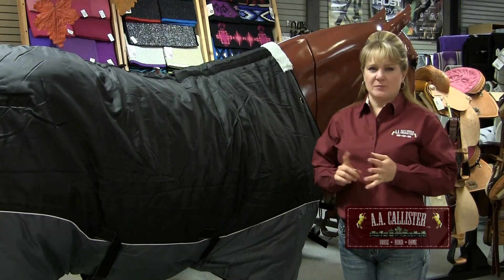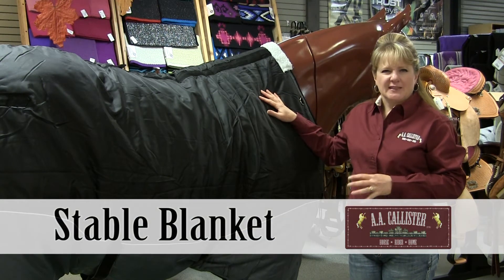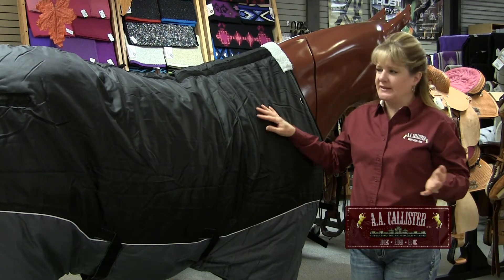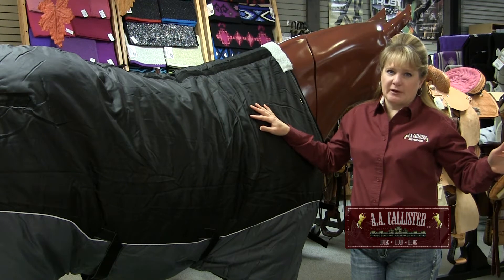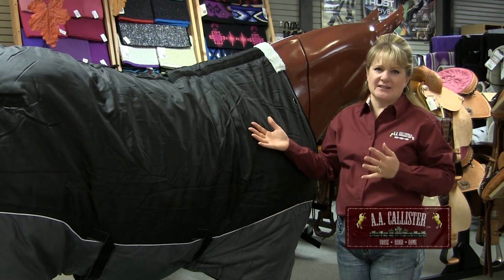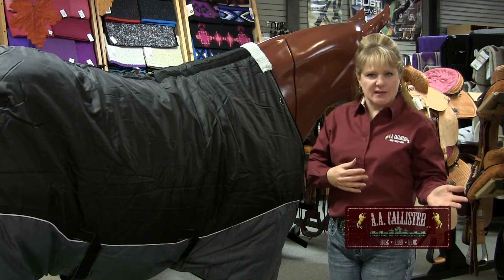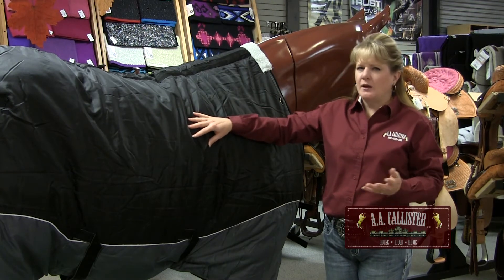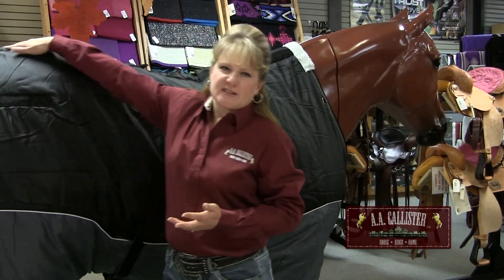Now that we know the size and the parts of the blanket, let's talk about the two types of blankets that are usually available in the winter. First, we're going to talk about a stable blanket — just like what the name implies, it's meant to be used inside in the barn. This blanket is neither waterproof nor water resistant, so it wouldn't be safe to turn your horse out for extended periods of time in case it got wet. The moisture would go into the blanket and actually ends up making your horse cooler than if it had no blanket at all. An easy way to identify a stable blanket is the back seam that runs down the center, which only a stable blanket would have.